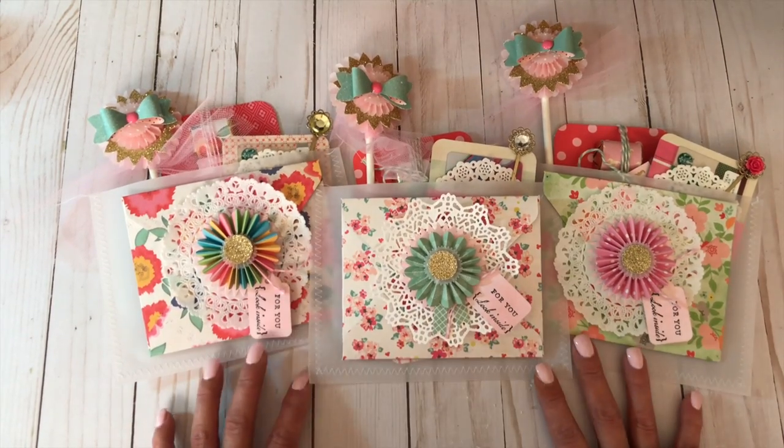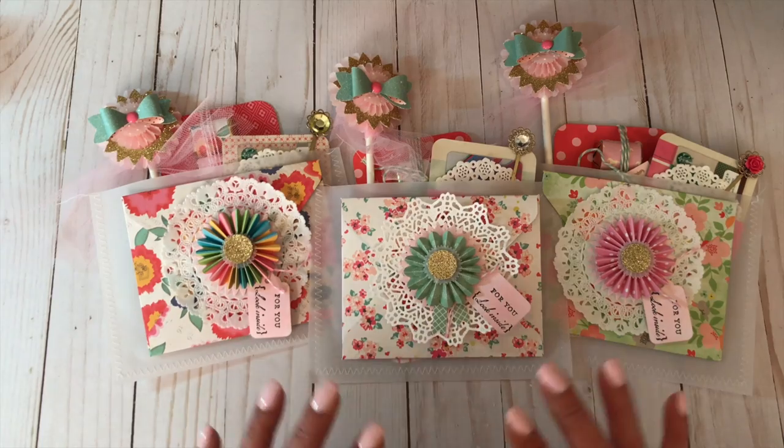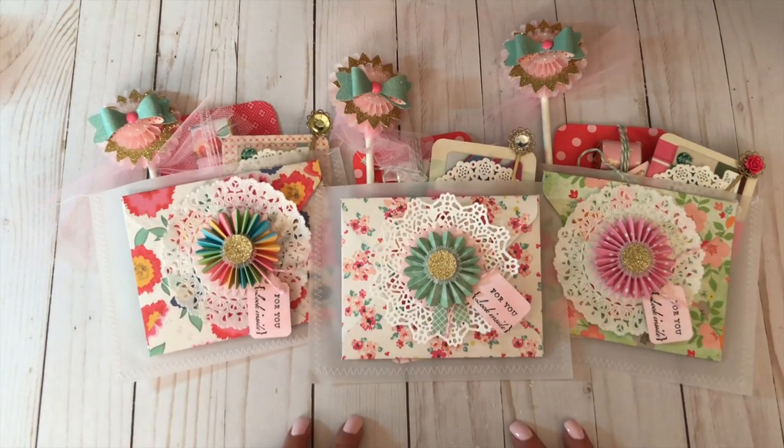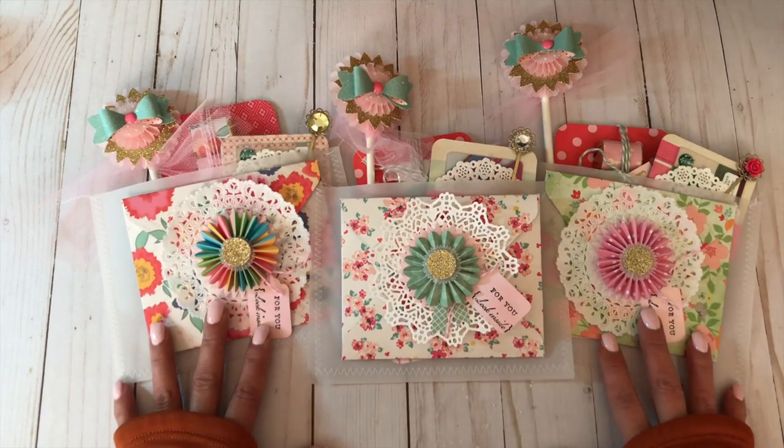I love these little vellum pocket envelopes. Thank you so much for joining me today. I hope you've enjoyed this tutorial. If you want to see more videos please subscribe to my channel, and I hope you find some time to be creative. Have a great week!